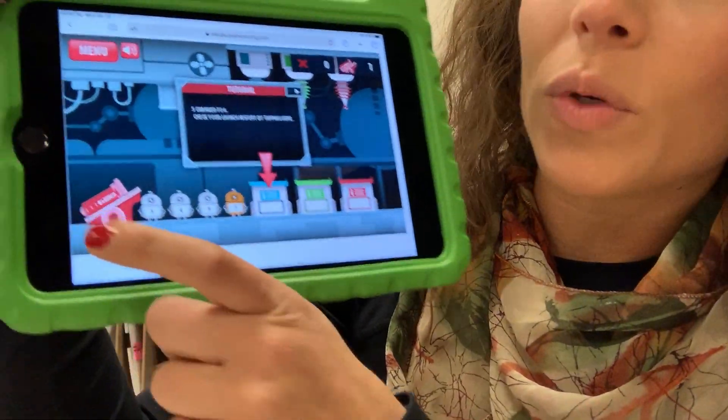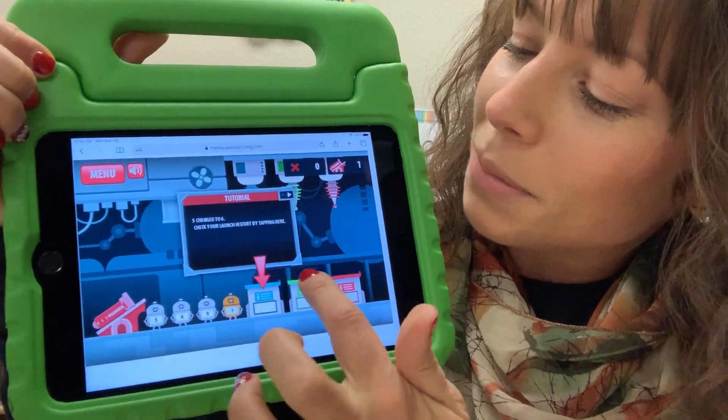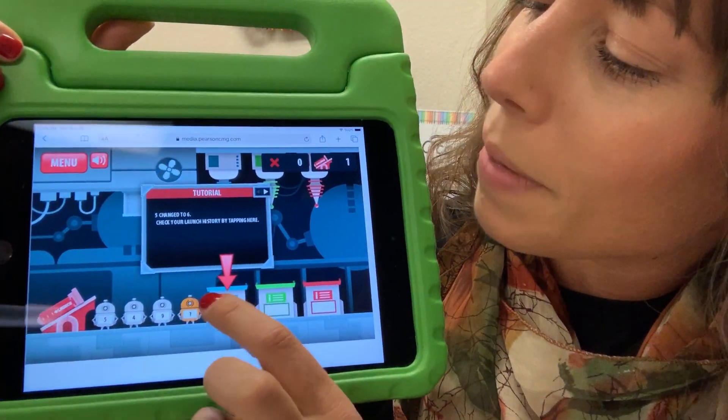So your child will continue to play. It's really hard to get robots into all bins. If your child pulls back too far, they'll overshoot. Sometimes they'll land in between the bins, so that's kind of a fun engagement piece. But for the tutorial's sake, they make it pretty simple.